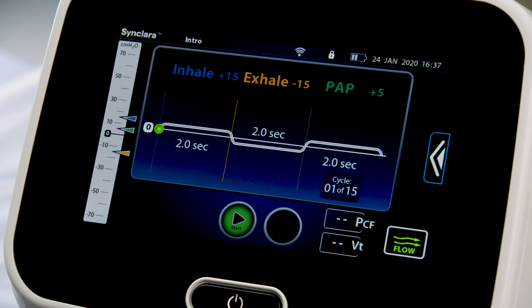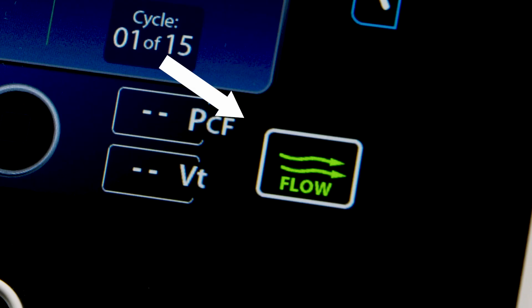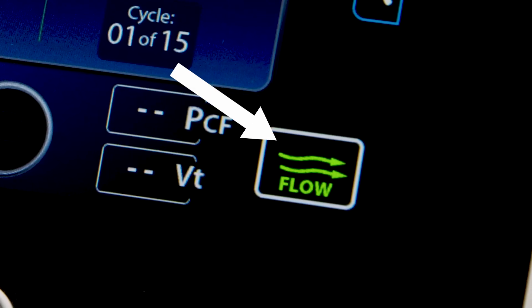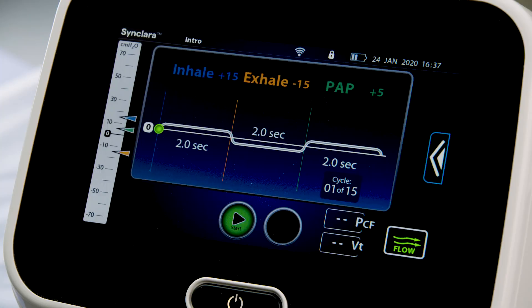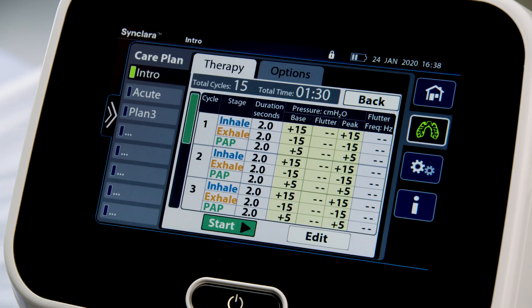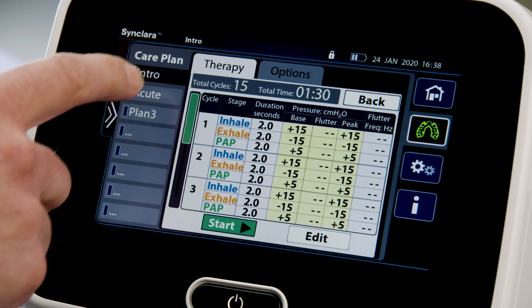When automatic is selected, the therapy preset last used on the control unit is automatically selected. If required, press the flow control to toggle between different intensities of air movement delivered during therapy. To continue with this therapy, press Start. Or, follow these steps to select another preset: swipe the Options tab left and press the Care Plan menu control, then select the preferred preset therapy plan.